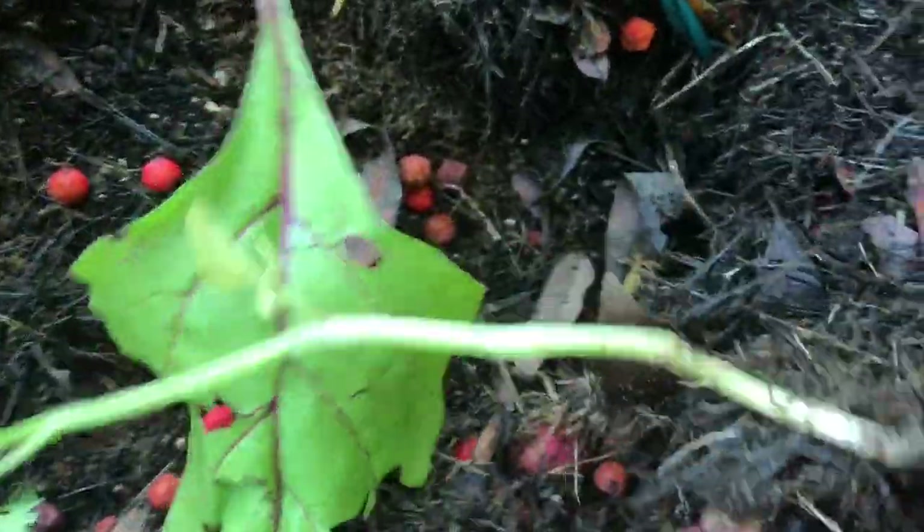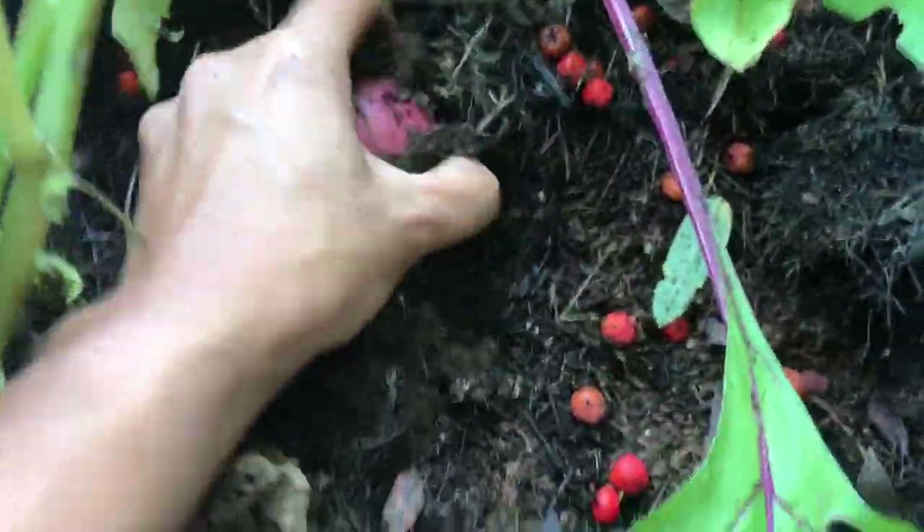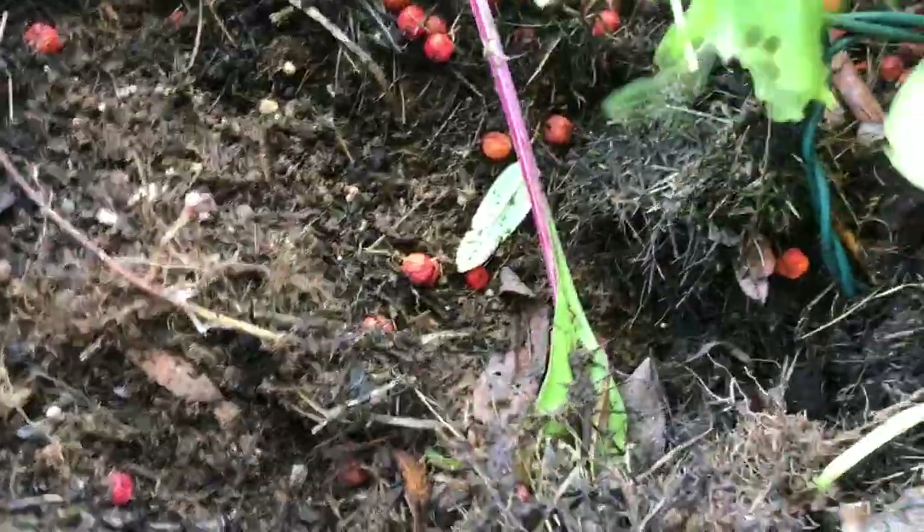Oh, that one — this one didn't work out well. Oh, there are still small potatoes! There's more in here — look at that. That's pretty cool! So guys, that's what I got.